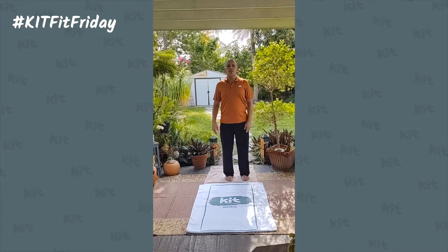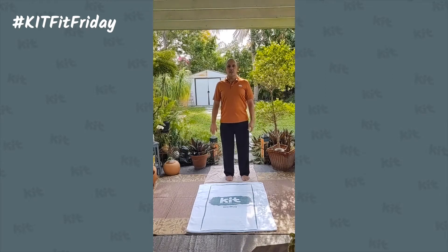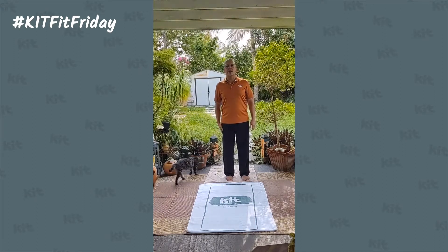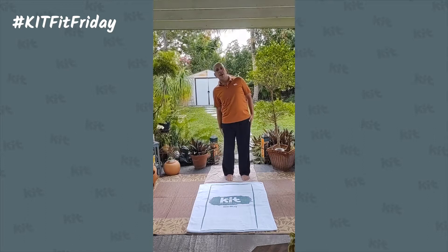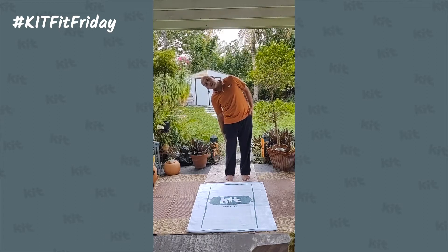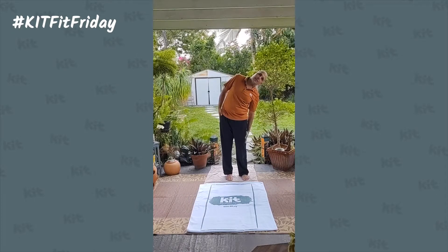Last two movements. Movements five and six are what my spouse calls reaching for your keys — they have a side-to-side bend. Standing up nice and tall, keeping those shoulders leveled, gently take your right hand and slowly move it down your body. Remember, we don't want to twist at this point — we want to keep our shoulders parallel and gently slide down. Keep both feet flat on the floor. Feel that side stretch. Come back up, and do the same on the other side, gently squeezing your spinal column together.